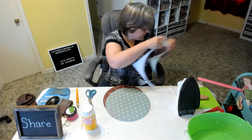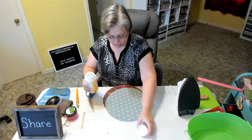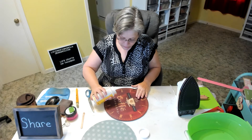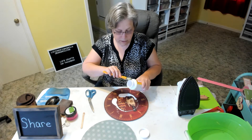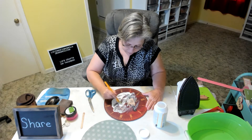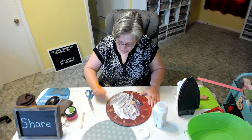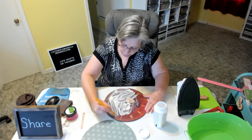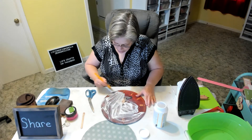Now that we have this cut out, I'm going to put my Mod Podge onto my surface. Use a pretty good bit of Mod Podge, but be careful in the center because there is a hole there — you don't want to get Mod Podge all over your table. Make sure you get around the edges really well because those tend to come up and not want to stick.